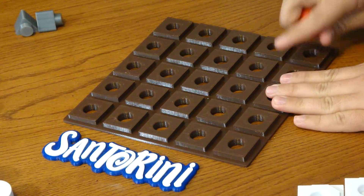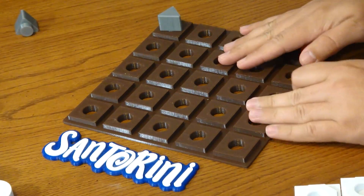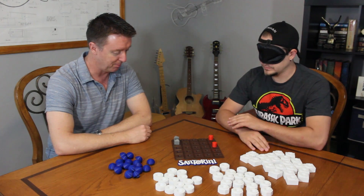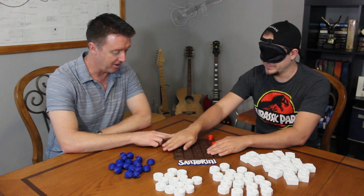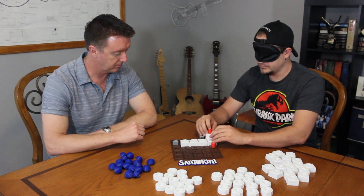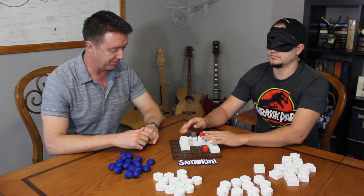I'm going to go ahead and place my first piece. I will put mine in the opposite corner — same line, far end corner. And I will put my other one, one to your left on that back row too. I'm going to go ahead and move here. I'll build a level two where he was — I hopped him up there and built that level two. And I have a level three over here just so you know.